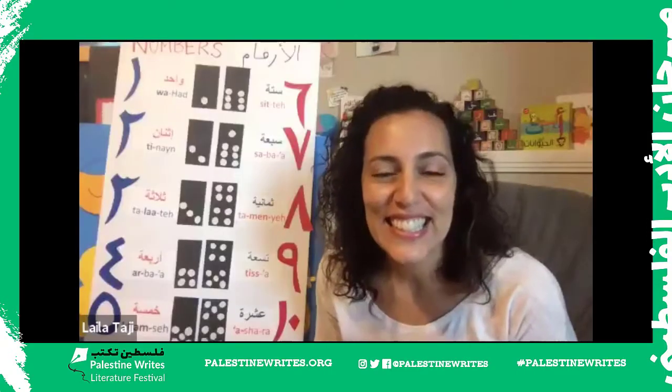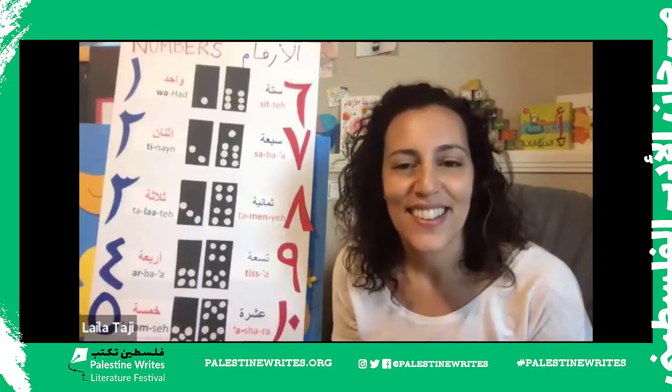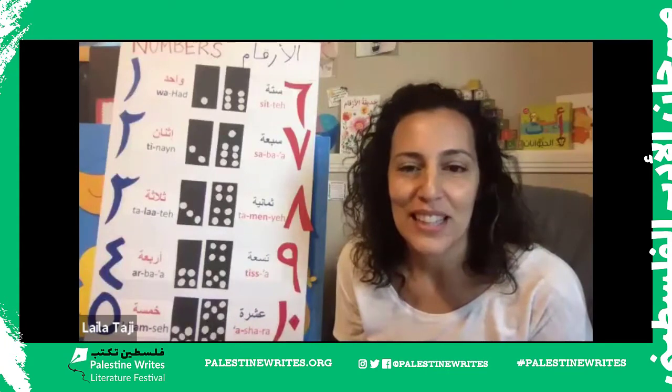Hello everyone, welcome, welcome. Ahlan wa sahlan. We're going to wait a few minutes while people get settled in. In the meantime, I did put in the chat a link to the worksheet for today. We're going to be doing numbers today. If you don't have time to print it out, don't worry — the instructions are very clear so you can always do it later.